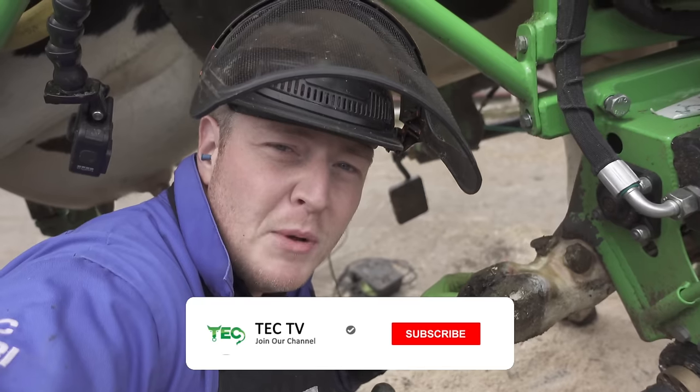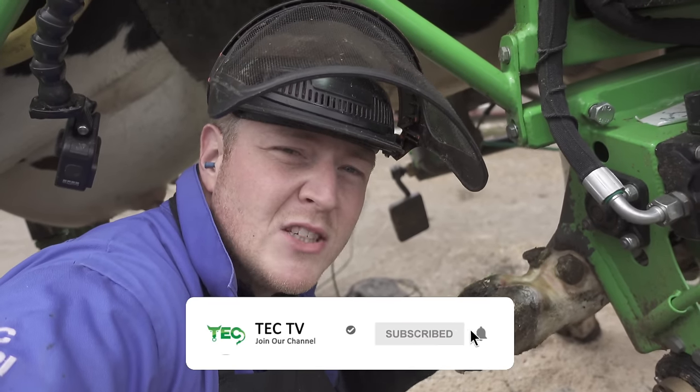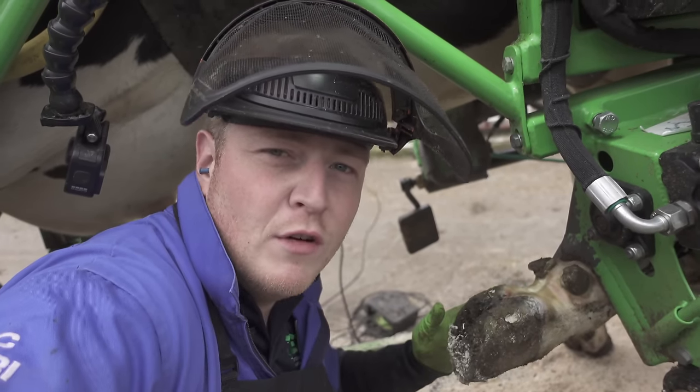Hit the subscribe button and come on the journey with us while we bring this cow more comfort and hopefully bring her to a full recovery.